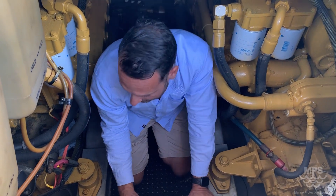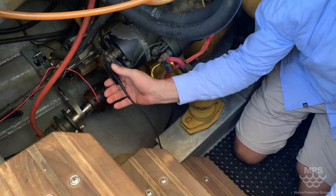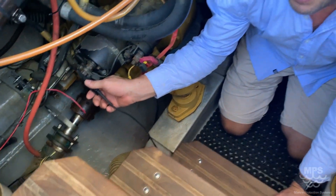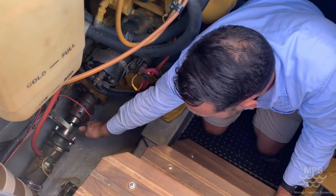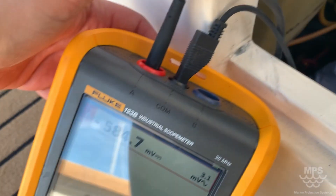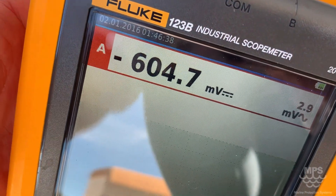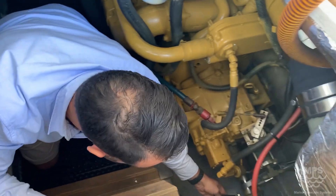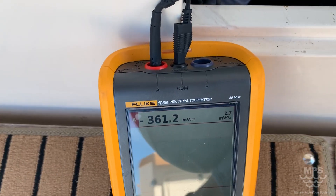We're going to go through and check different things. First, battery negative — checking that voltage, which is showing 589. We go to the engine shafts, port side: 584. Then through-hull fittings: 604. We go starboard side, stern tube: 361.